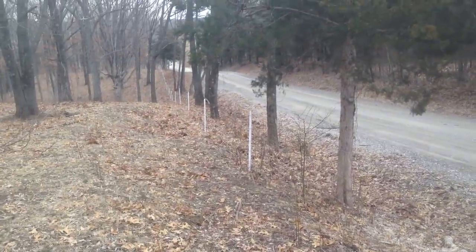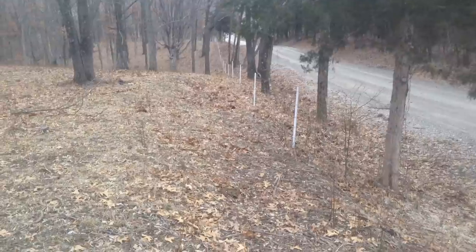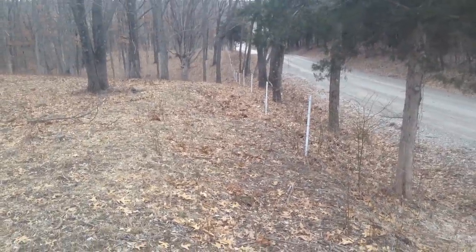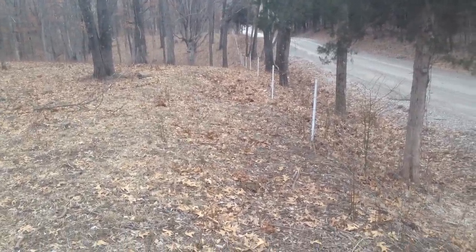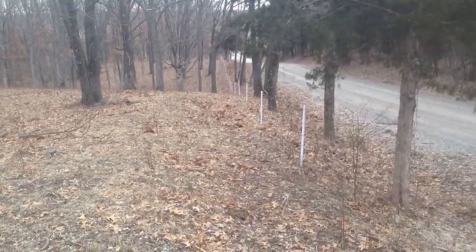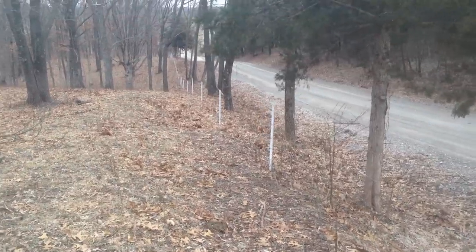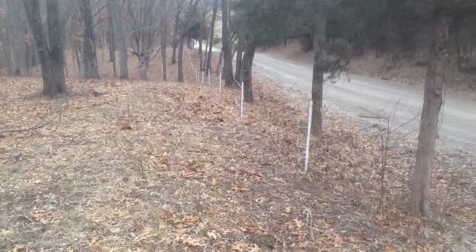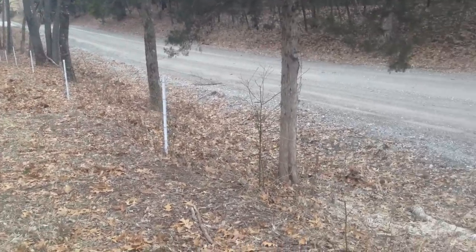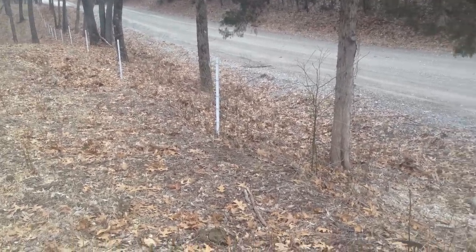Good day folks, this is Greg Judy at Green Pastures Farm here in Central Missouri. We're looking at a farm we leased several years ago — it didn't have any fence on it. We came in and negotiated a 10-year lease, built some new fence on this 120 acres, and we've been running cattle and sheep on it for several years now. I wanted to show you this very economical fence.